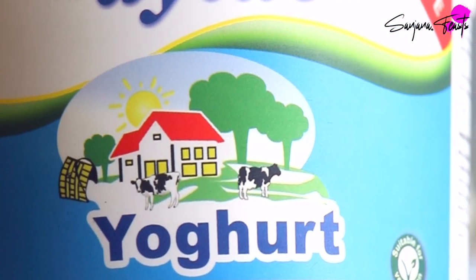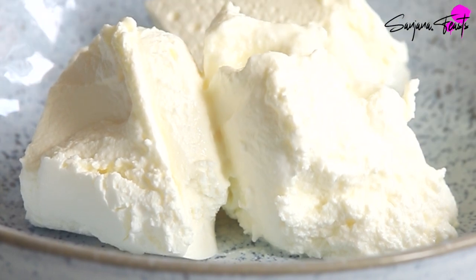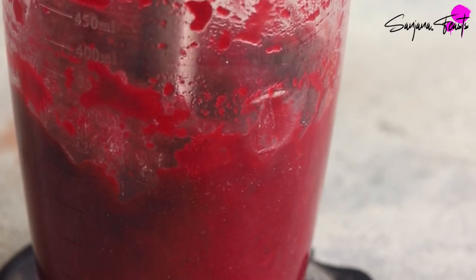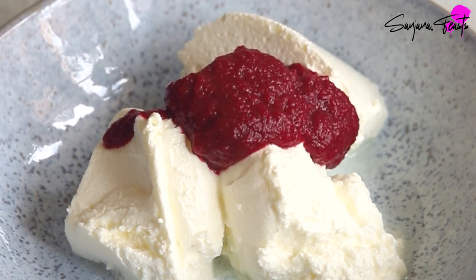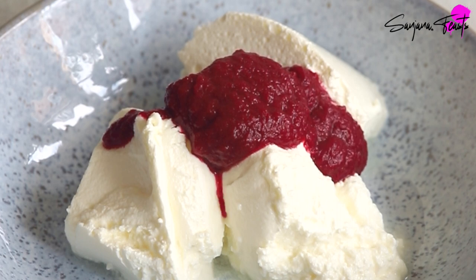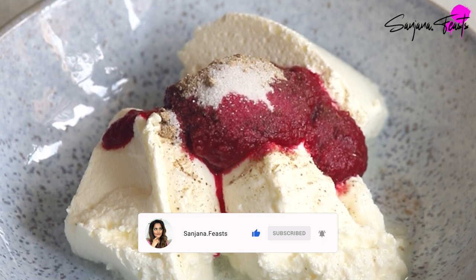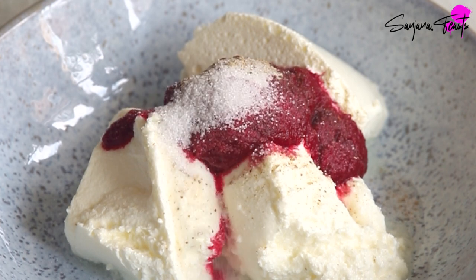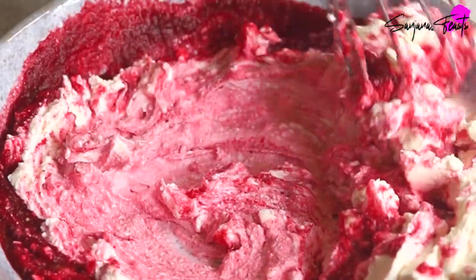Use the thickest and creamiest natural yogurt you can find — this is Turkish yogurt and it makes for a super creamy base for our beetroot yogurt. Blend up some cooked beetroots; it doesn't matter whether they are in vinegar or not. I actually quite like the sharp flavour of the vinegar, however you can also use vacuum packed regular cooked sweet beetroots. Add the beetroot paste to the yogurt and season with some chaat masala, sugar and salt. Give everything a good whisk to reveal the beautiful pink colour.